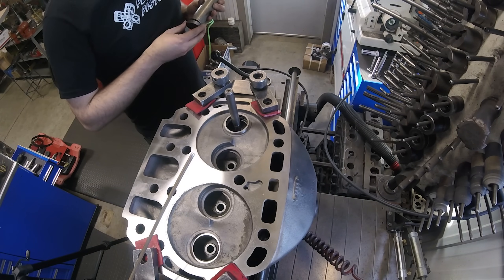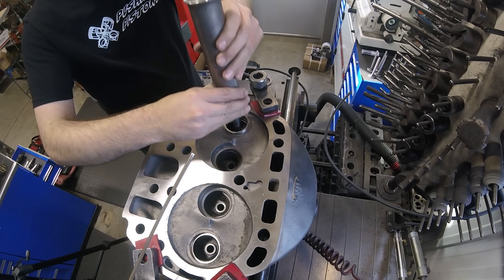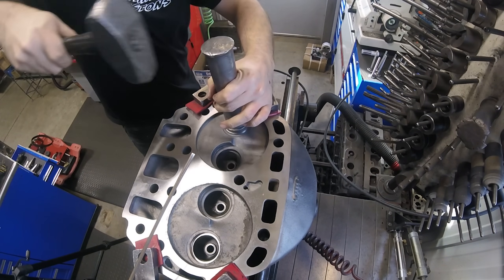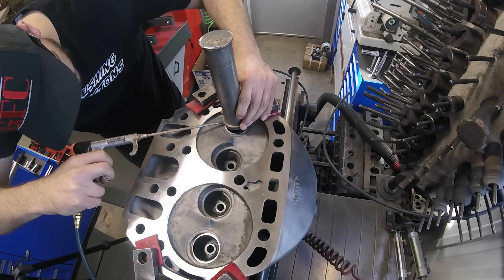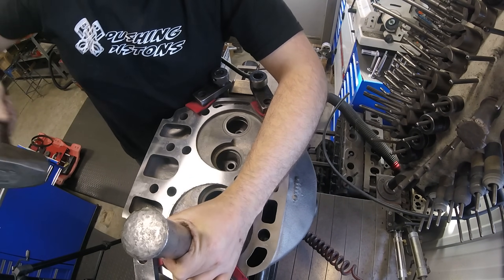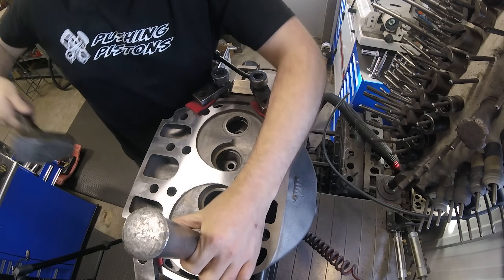With the exhaust counter bores cut, I got my driver out and drove the seat in. Before I do the last few taps I like to spray some air underneath the seat. That's just to double check that there aren't any chips or contamination that might make the seat sit unevenly.